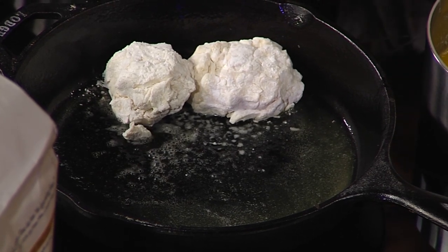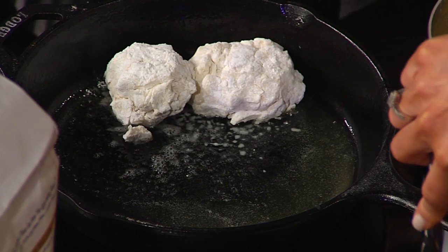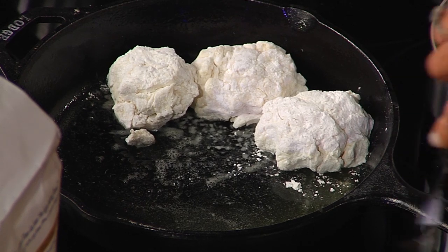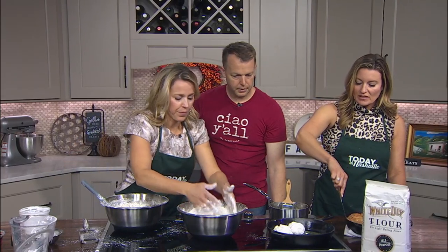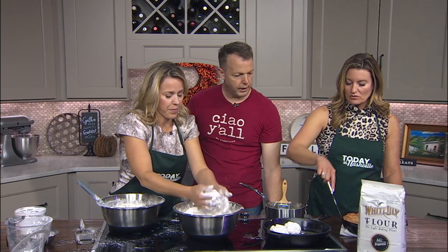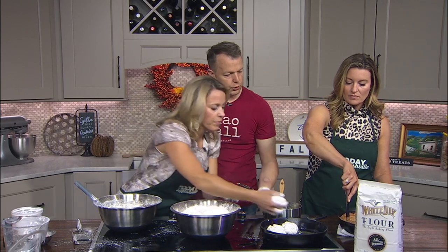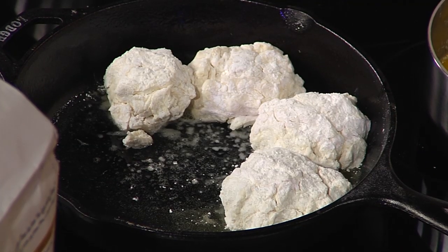I've never made biscuits because I'm terrified I'll do it wrong — that they'll be bricks. Don't be terrified — this is the easiest recipe. You can get this in the oven in 15 minutes. Put it in the oven at 400 to 425 degrees, because you want them to rise quick, then just until they're brown and cooked through.